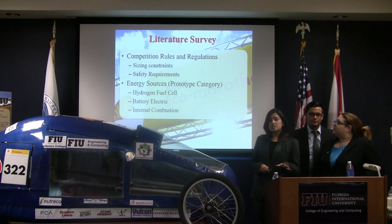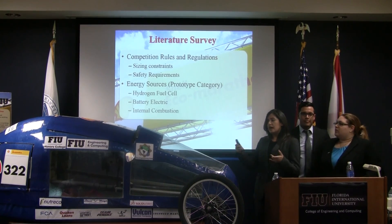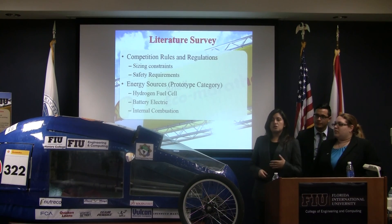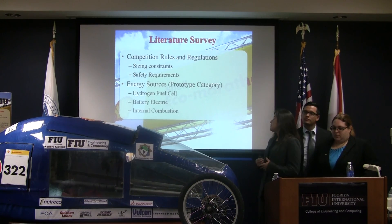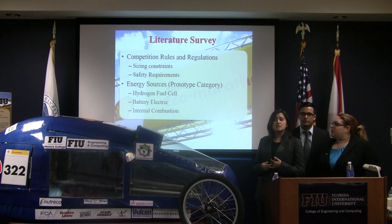In this competition, there were a lot of rules and regulations we had to follow. They were basically the height, the width, the length of the vehicle, and also different components. We focused on those and also the energy sources they gave us. Out of all three, we chose battery electric.